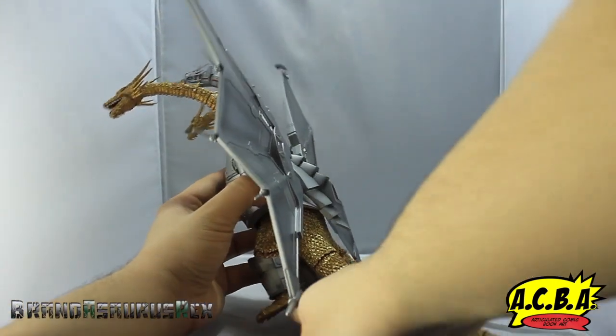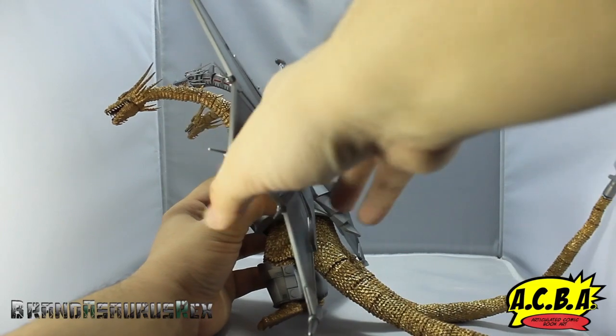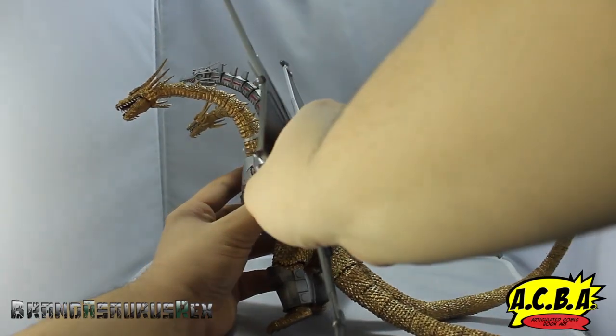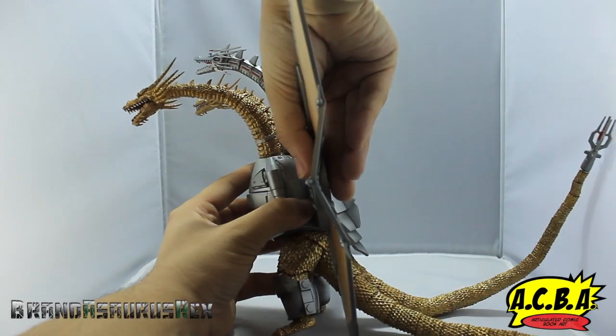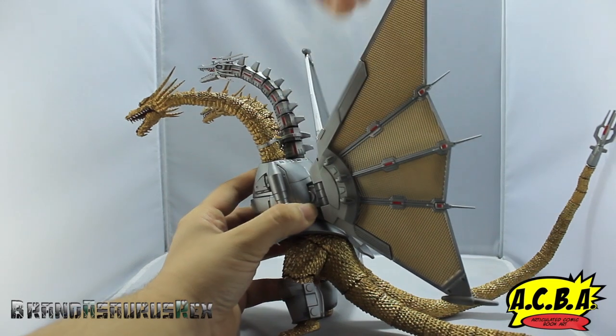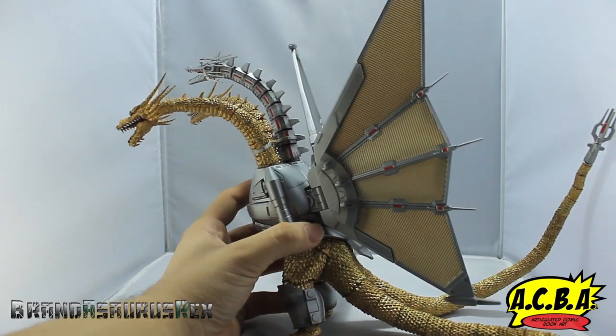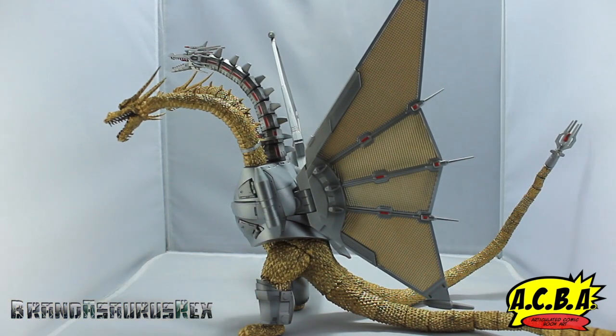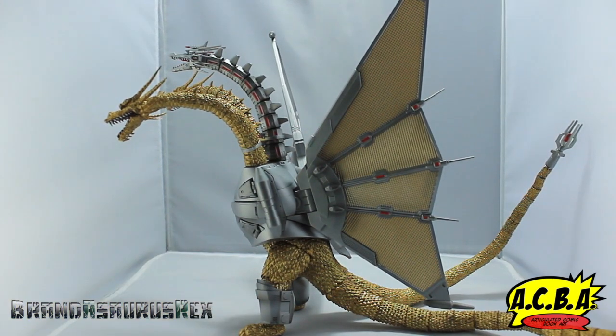I had this balanced on its toes. For the wings they shift up and shift down, and you can pull this back all the way. Really, really great range of articulation — I'm very happy with it.